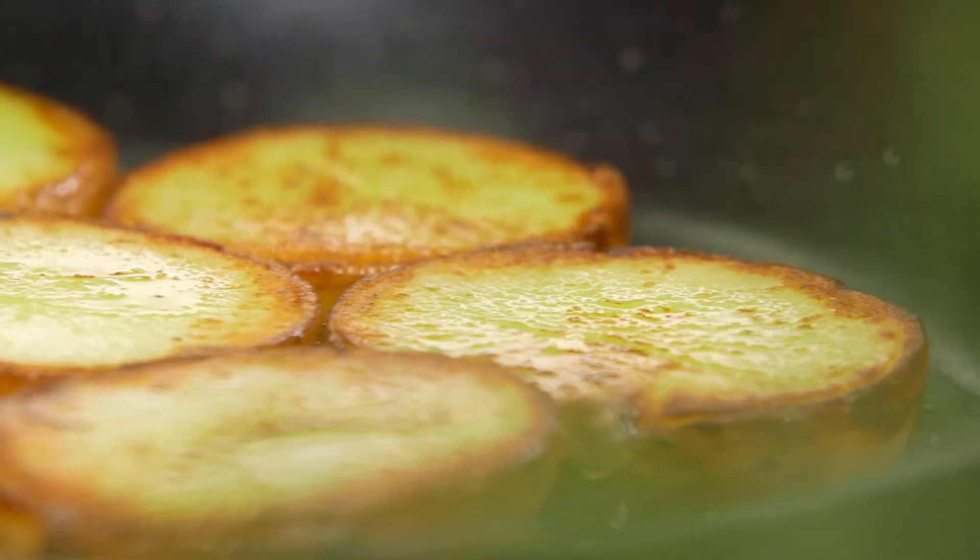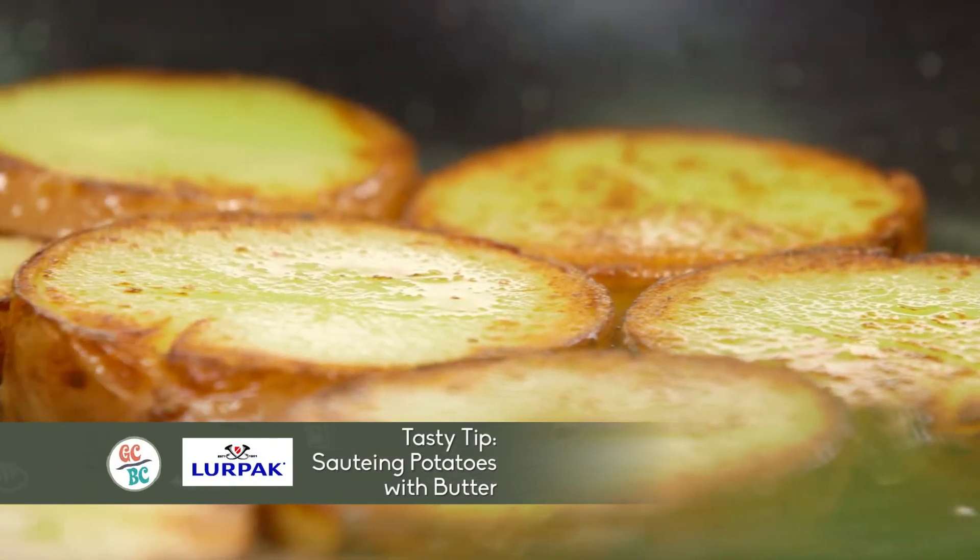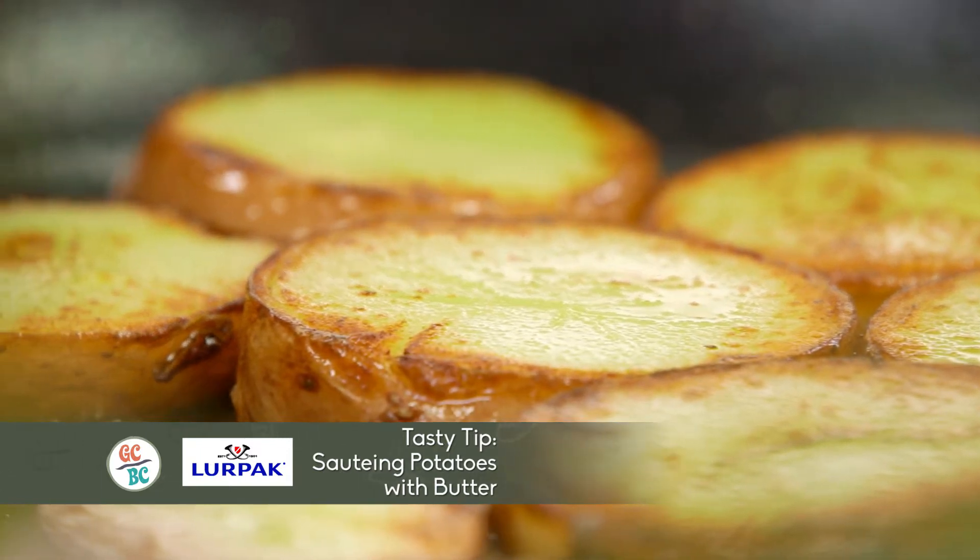Susie from Sandringham sent me a lovely email. She said, 'Richo, I love fried potatoes, but what's a great way to add some extra flavor?' Well Susie, what you need to start with are some large potatoes.